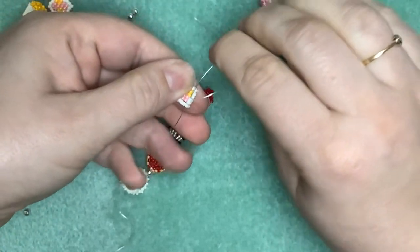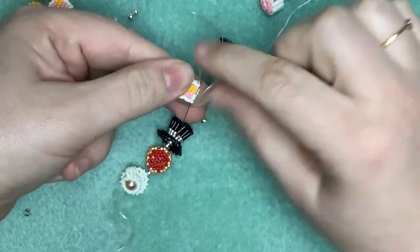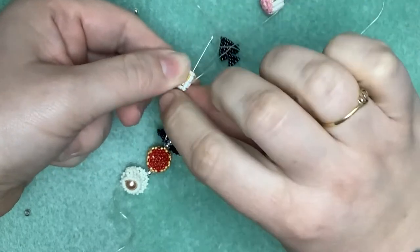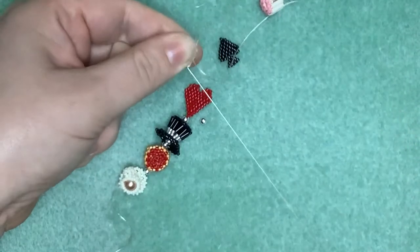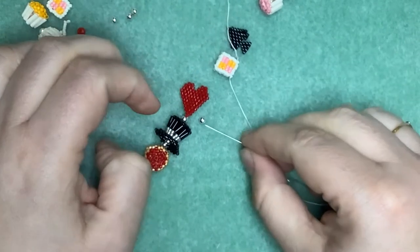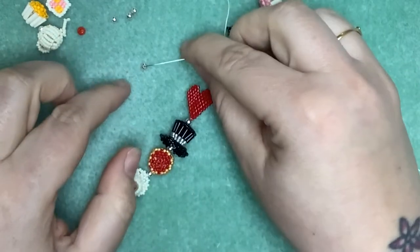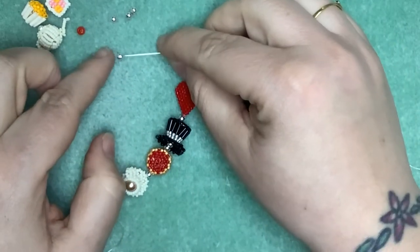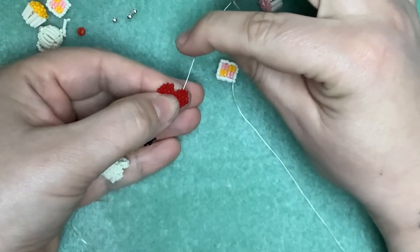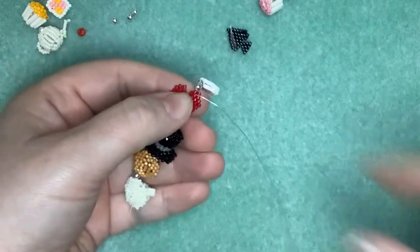Now when we reposition the needle I'm going to have to go up through this side of the cake, because I don't think I'm going to get a needle back through there again - it's getting very tight. So let's pick up a three mil bead, and like we did with the top hat, I think I'm just going to give it a little bit of space. I'm going to pick up a second bead as well, so we'll go down into the heart, back up through that other bead on the corner.